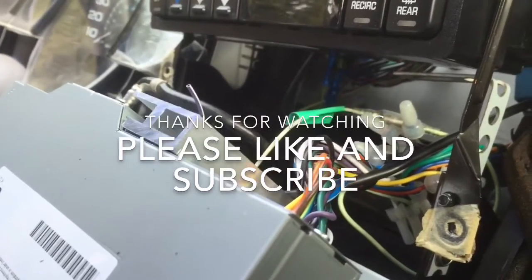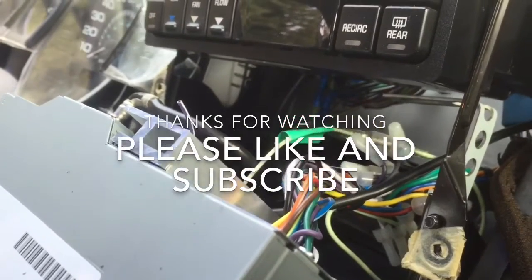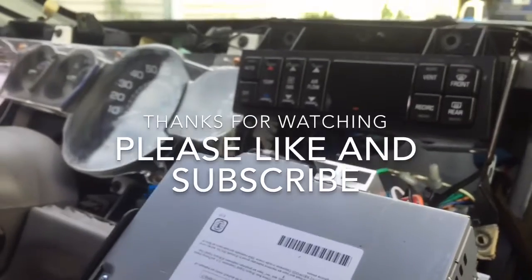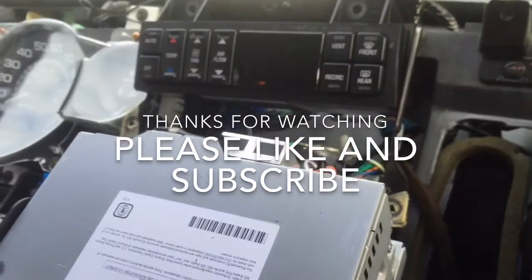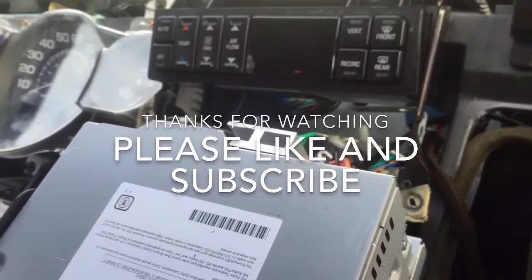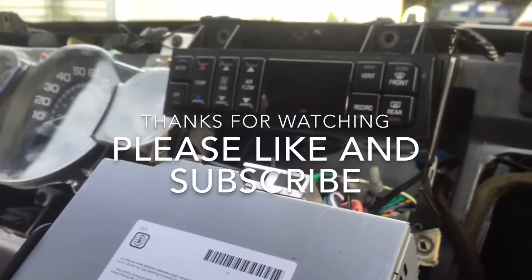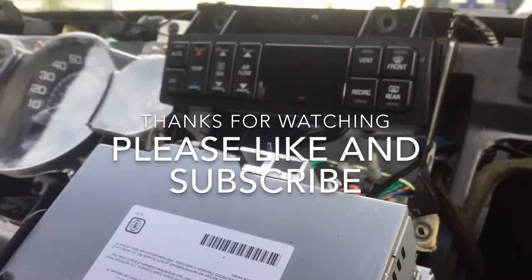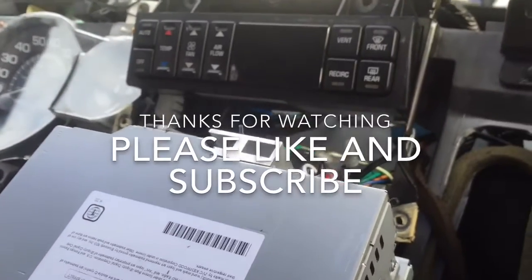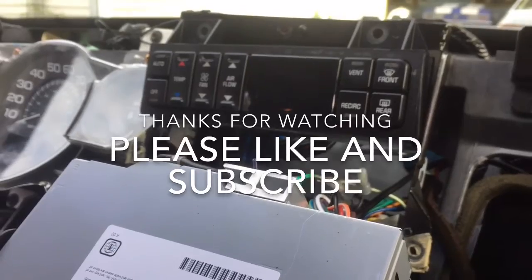I hope this video has helped you. Sorry that the video quality isn't that great — this is the circumstance of working alone, so I don't have anyone to hold the camera for me. Putting it back together goes in the reverse order of pulling things out, and I just recommend being really careful so you don't break anything. Please like and subscribe if you want to see future videos. Thank you very much, have a great day.